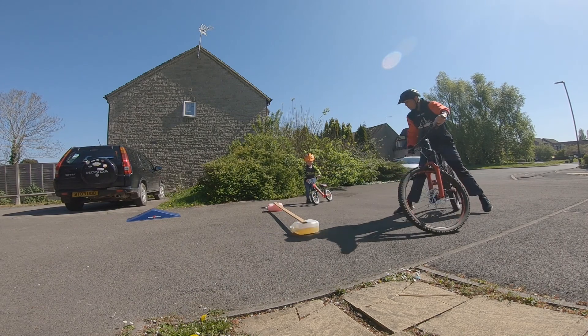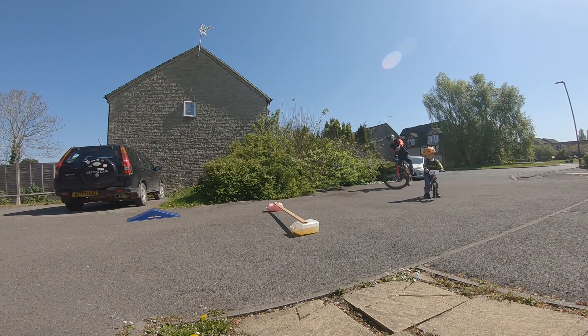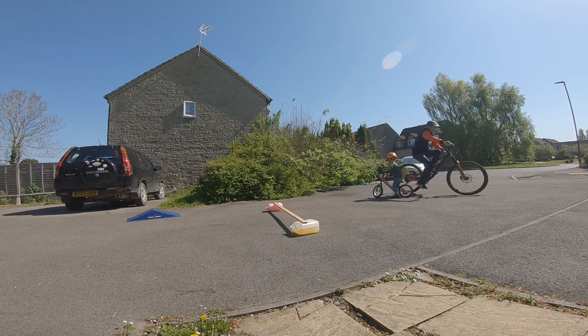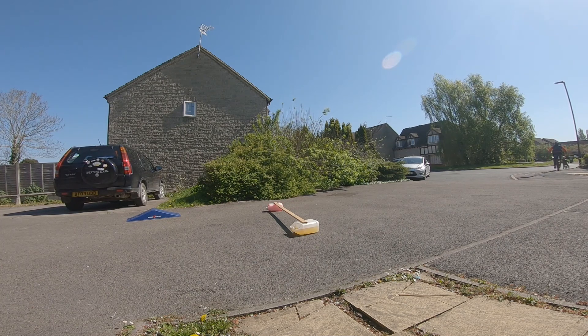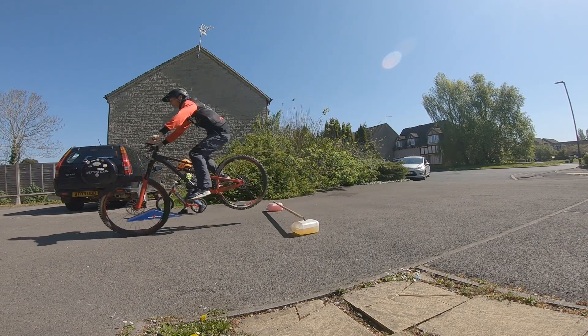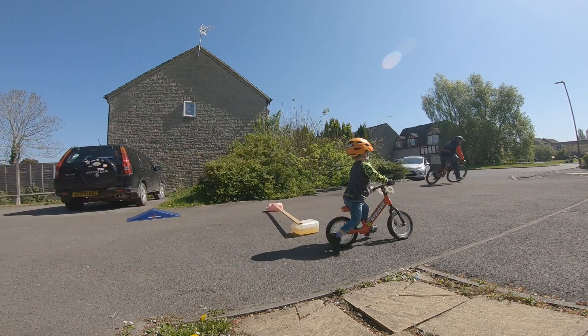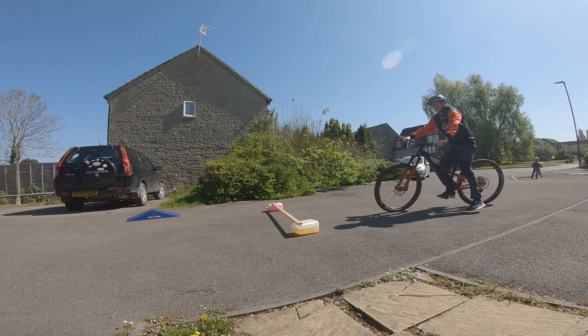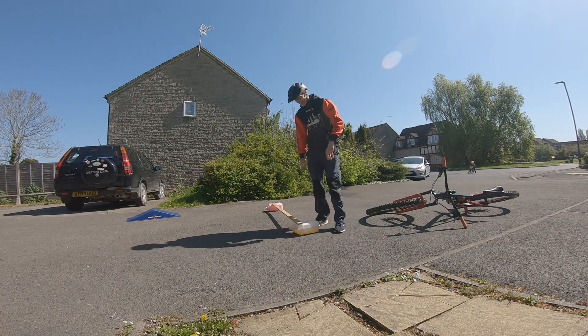We'll try again. Let's do this! That's a winner! Oh, that's me! So it's about six inches — I'll measure it later.